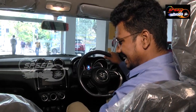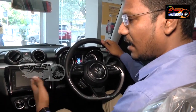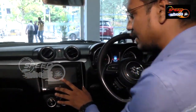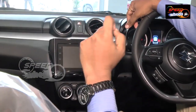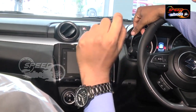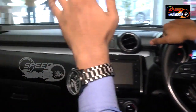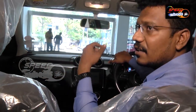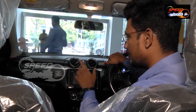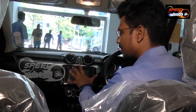Coming to interior things, we do get a silver finishing on the steering. Coming to the screen, we can see a 7-inch multi-information system — a 7-inch SmartPlay Studio — in the ZXI and ZXI Plus variants. Coming to the basic VXI variant, we get a feather touch system in the car. Previously we had a button system, but in the VXI we get a feather touch system.